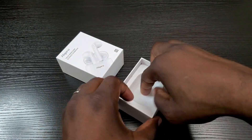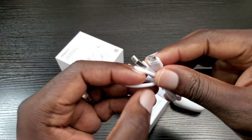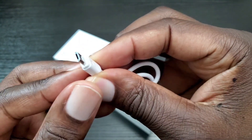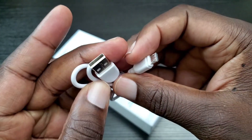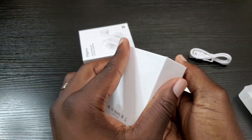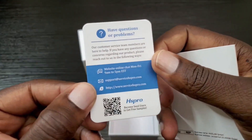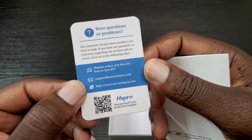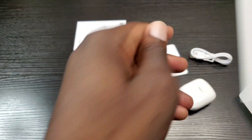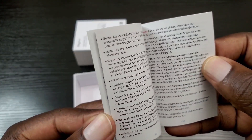Let's see what else is in here. So you have a micro USB to Type-A charge cable, and then some information regarding the company. And of course you have your manual, which has multiple languages in it.